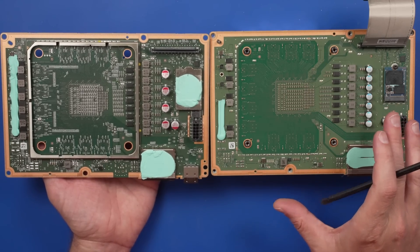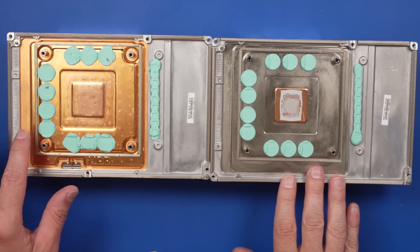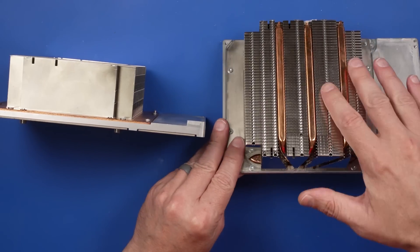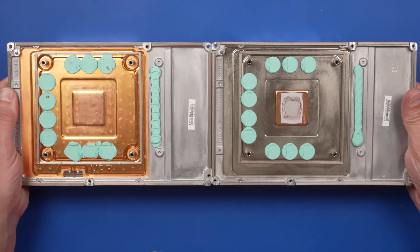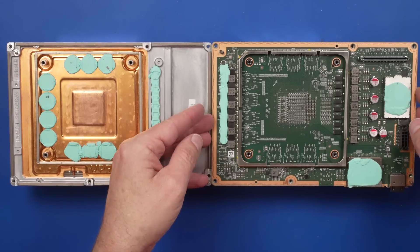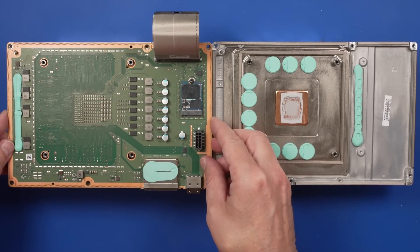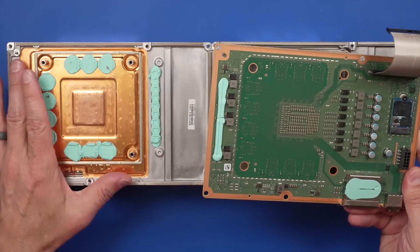Now let's get to the most important part — we need to remove the old factory thermal paste and apply the perfect amount. But first I wanted to check out the heat sink differences. On the old model we've got a copper heat sink with a vapor chamber, whereas on the new model it looks to be probably aluminum, with heat pipes that go up through the fins. The new model takes a lot less power than the old model, so that's probably why they just need a lot less cooling. Interestingly, the motherboard from the old model does fit down onto this new heat sink, so these heat sinks are probably interchangeable — which makes me think it'd be cool to try this new model with the vapor chamber heat sink in a future video.